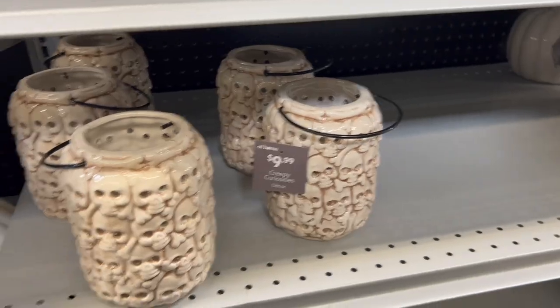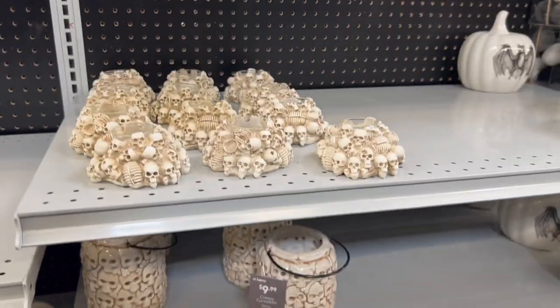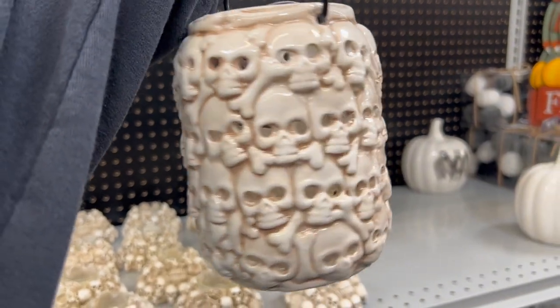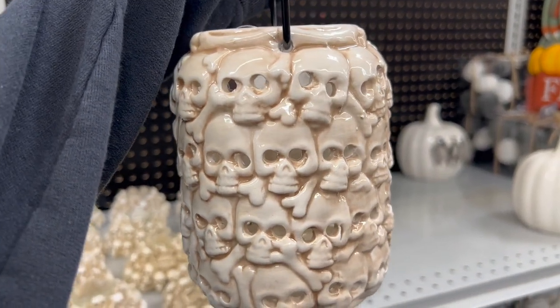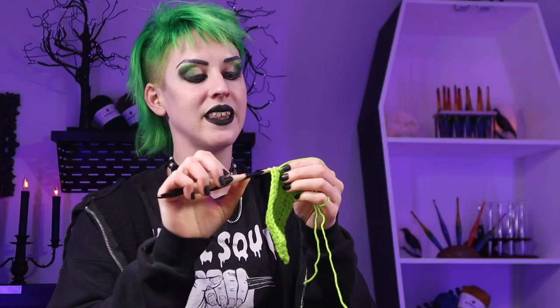The other thing that immediately jumped out to me was this really awesome skull candle holder. It had a nice little handle on it and the skulls all had the eyes and the mouth drilled out, which would make it perfect to pull yarn through. I felt fairly confident that I could put at least 100 grams of yarn in there, so that was immediately on my list.